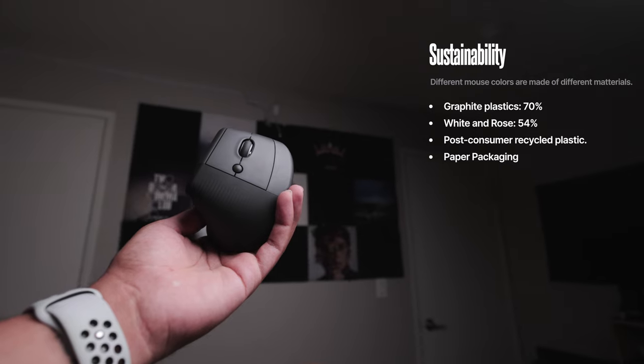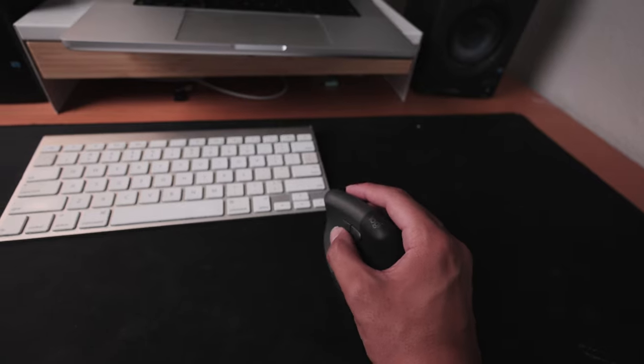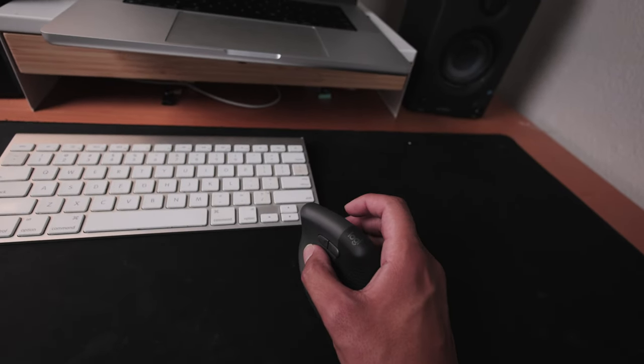It felt more normal — like my hand is in a more neutral position — so I think the design is very well thought out. The mouse is made from 70% recycled material. You can really feel it; it's nice and lightweight, but I'm a little scared that if I drop it it's going to crack into two pieces. The MX Master has a nice heft to it, and while I understand why the Lift is lighter — it makes it much easier to move and reduces pressure — I personally would have liked a little bit more heft.